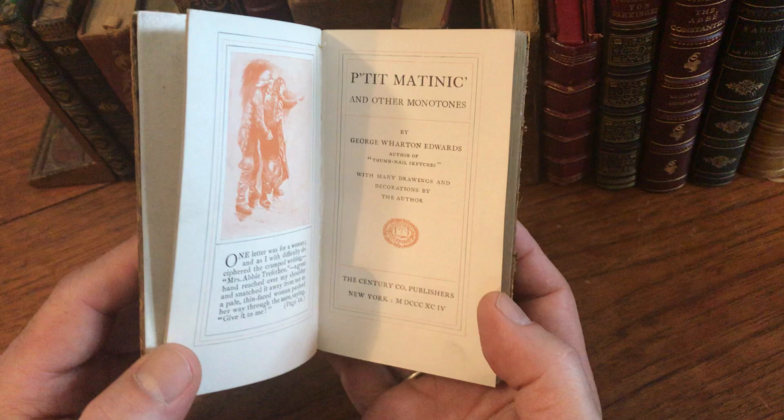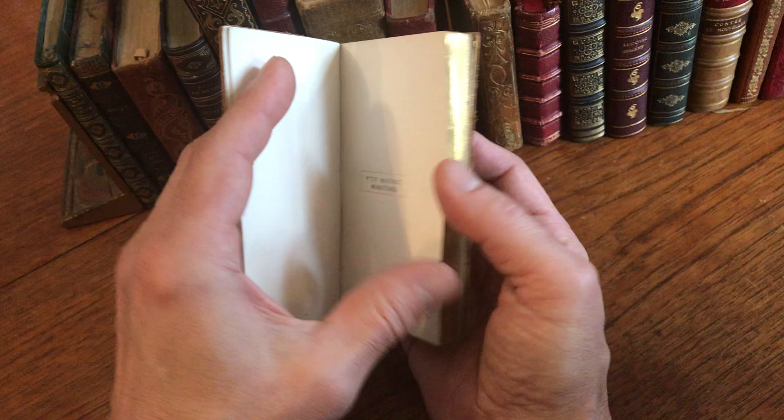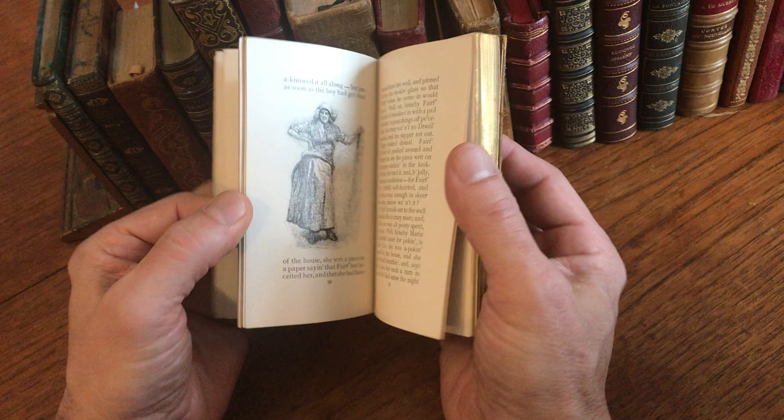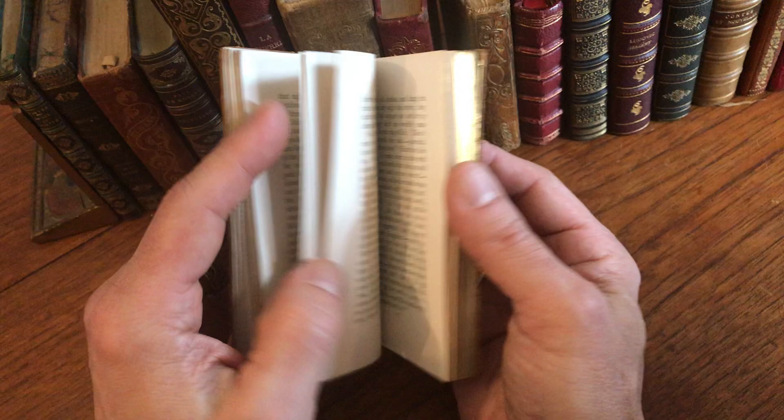It's by George Wharton Edwards with many drawings and decorations by the author. It's a 19th century work of fiction that's illustrated. We see that it remains clean, tight, and sound.